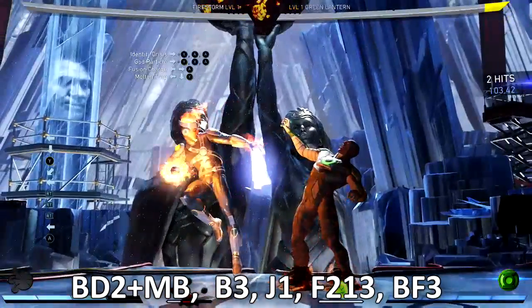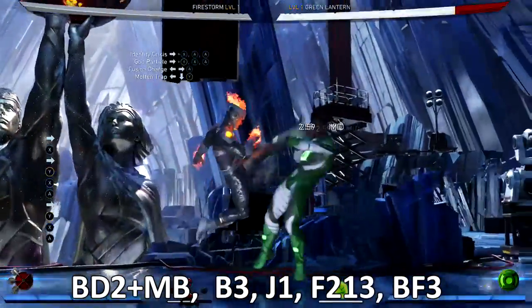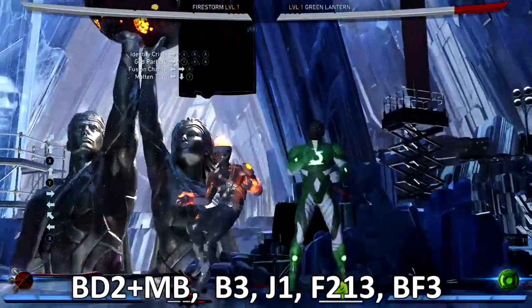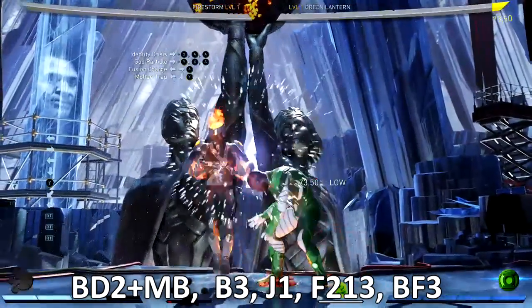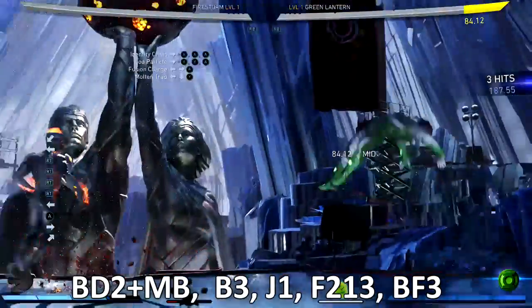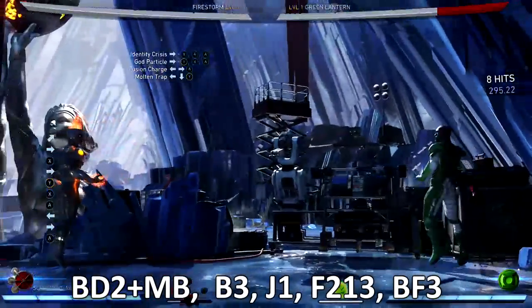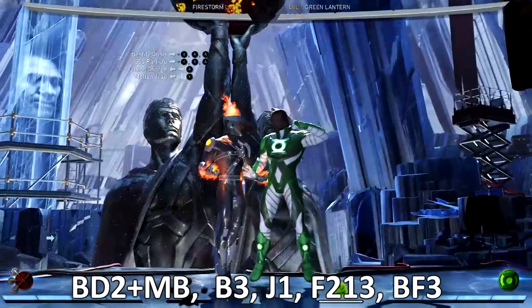Then back-3, jump punch, 4-2-1-3. You can jump punch with 1 or with 2 — I jump punch with 1 all the time. So: back-3, back-1-3 — very easy, very simple. Nobody should struggle with this combo.